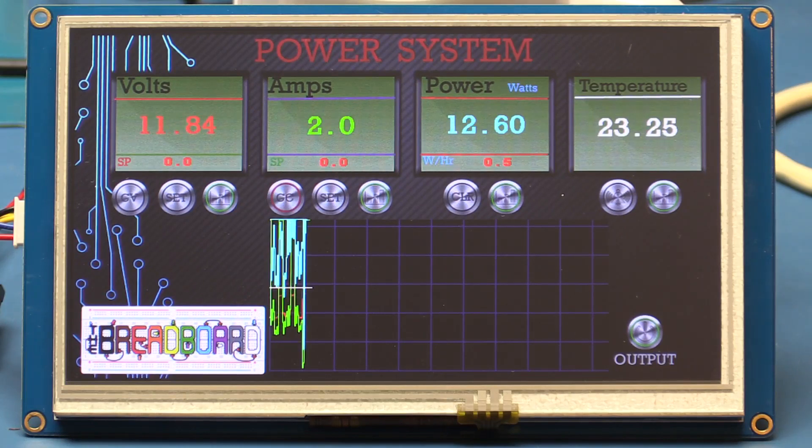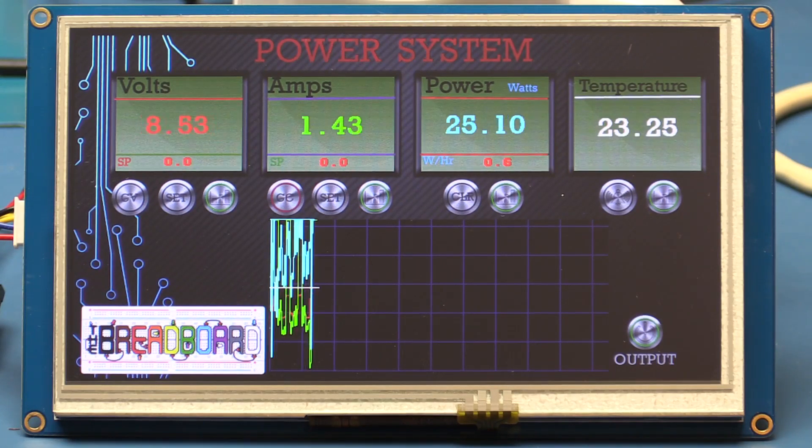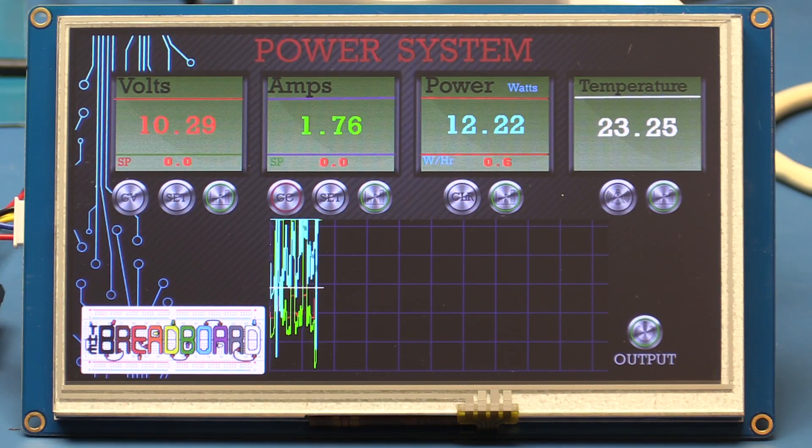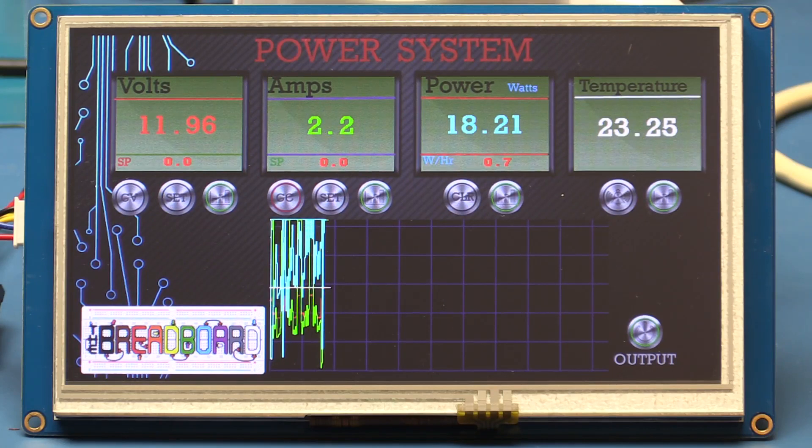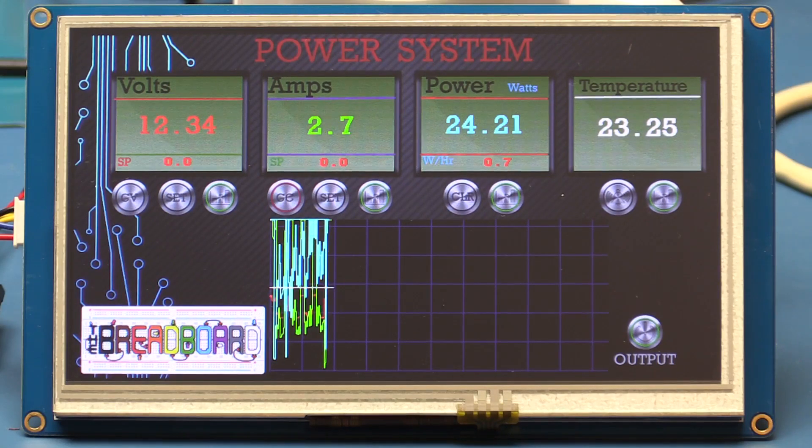What I've used here is a Nextion 7-inch display that you can get from IT Studio, a small downloadable design tool that lets you set the layouts, an Arduino, and other things. I'll show you a closer view in just a moment. I also have a TMP275 temperature sensor, which you'd use to measure the temperature of a heatsink in a power supply to control it.